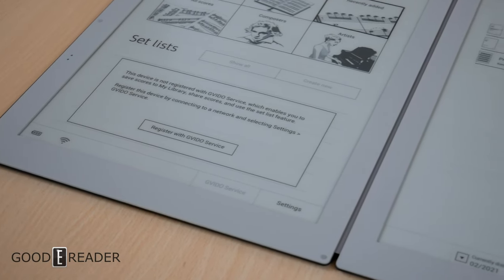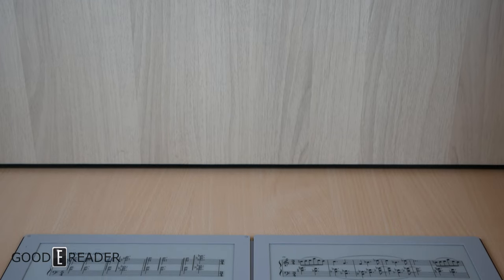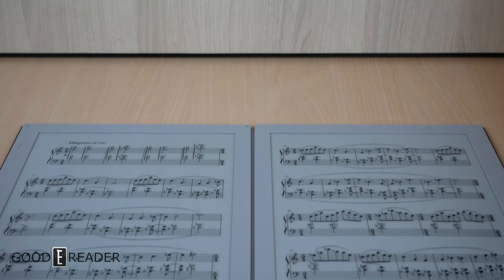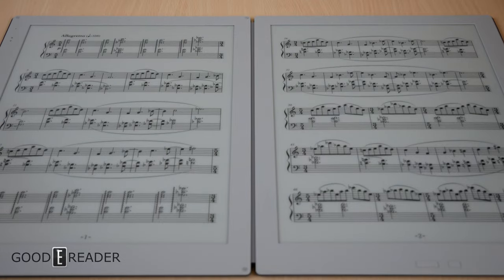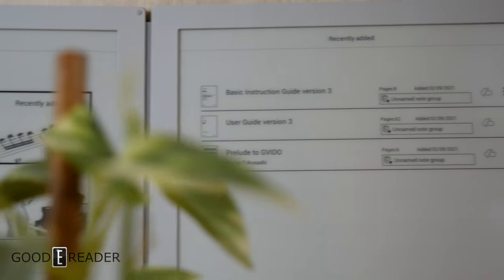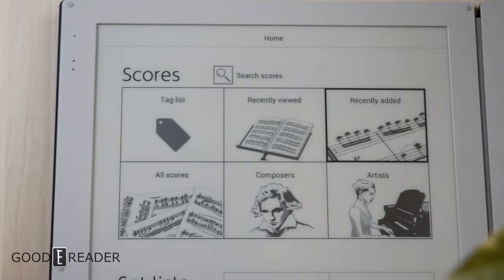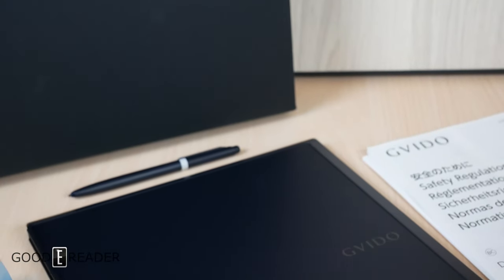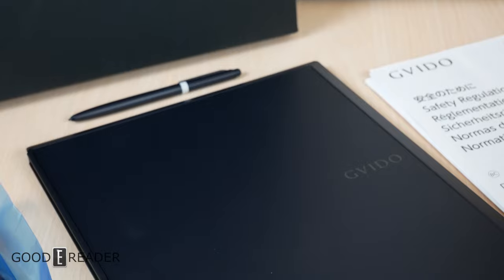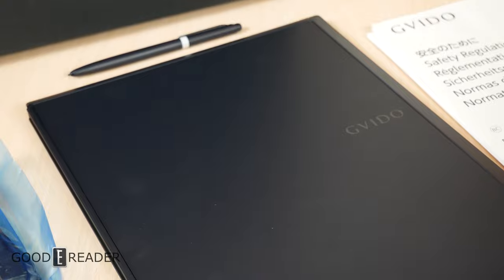When you open it up you get a little protective separator between the two screens, because this is running dual screen. It is sold on our website — if you want it, all you have to do is buy it. For now this is everything that comes in the box with the Guido — spelled with a V but pronounced 'Guido.' Stay tuned for a full comprehensive review covering what it can do and how it can assist you in becoming a better musician. For Good e-Reader, this is Peter.